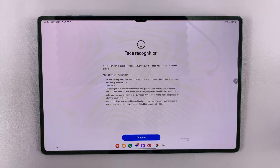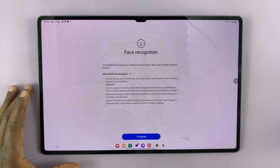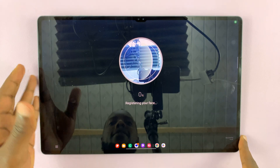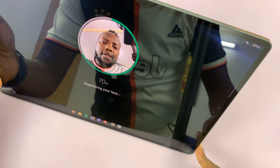Since I already have a pattern, it's going to ask me to enter that pattern. I'll just enter it, and it's going to allow me into face recognition. To set up, simply tap on Continue, and then it's going to ask to register your face.